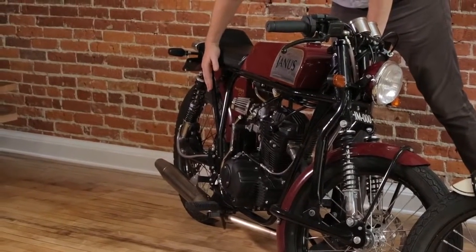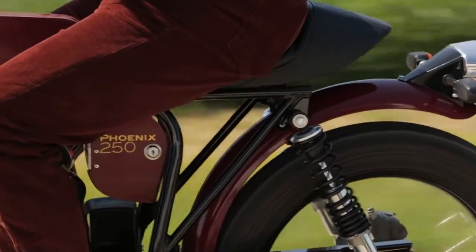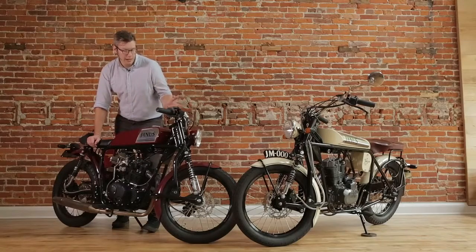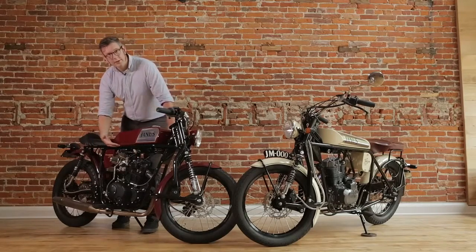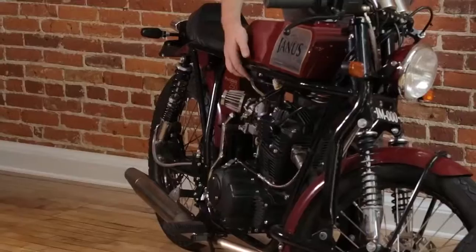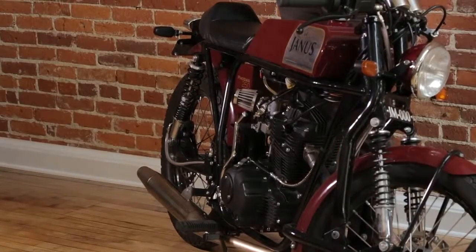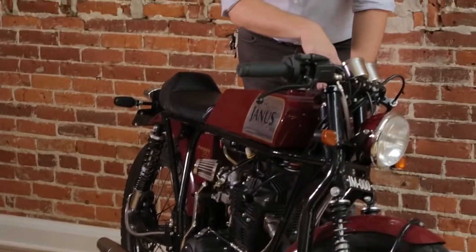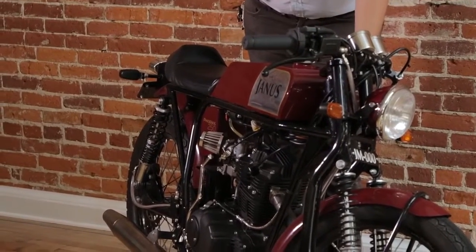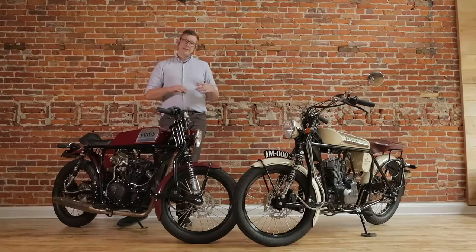You have a subframe like a traditional sport bike. One of the interesting aspects is that while both models share the same frame, they actually have different handling characteristics. On the Phoenix, the top rail is parallel to the ground, while on the Halcyon, the bottom rail is parallel to the ground. What this means is that on the Phoenix, you actually have a slightly steeper rake — the head tube's angle is less from vertical — meaning quicker handling and more of a sport bike feel, while the Halcyon has a more relaxed cruiser-type feel.